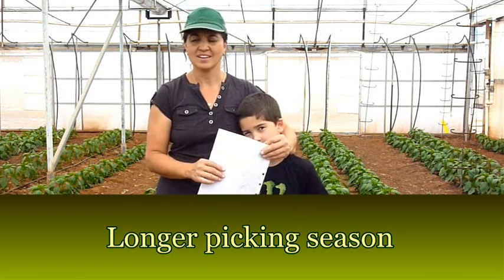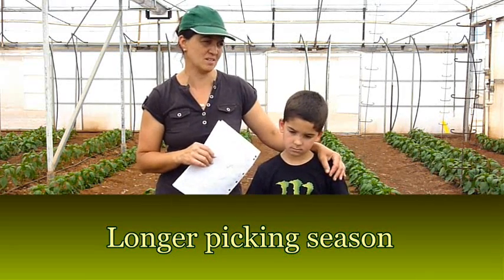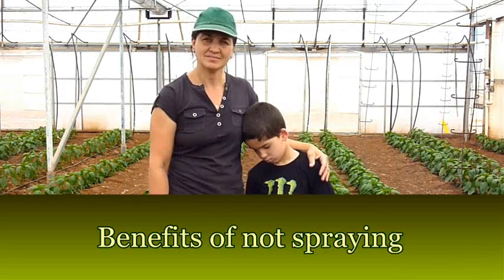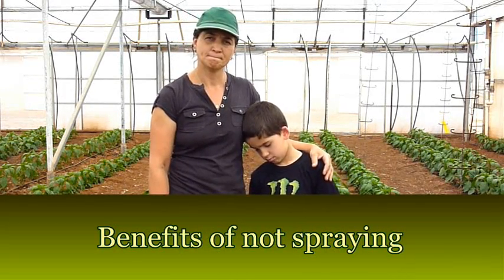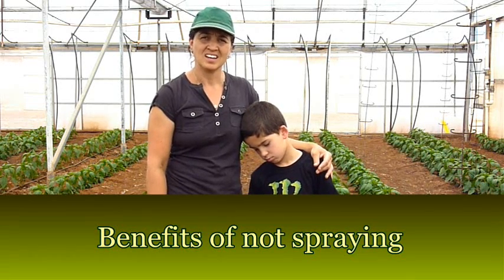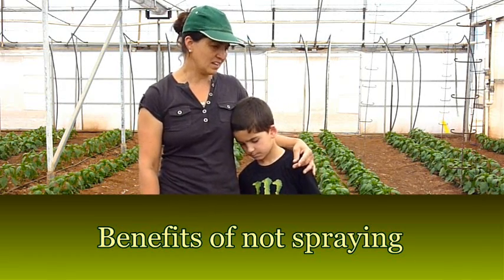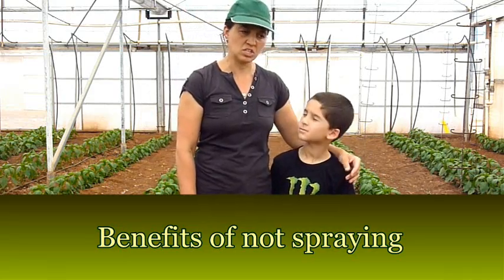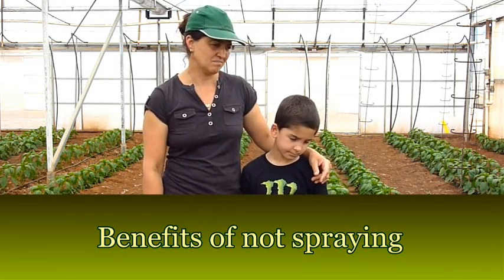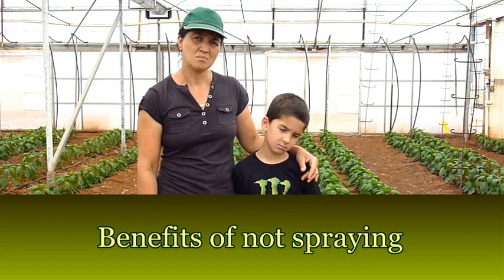I'm very happy that we have started this program and I'd recommend it to any grower. Why wouldn't you go back to a conventional spray program? Oh, it's costly. It's labour. It's the time. And it slows down the plant completely. The plants are much, much healthier now.